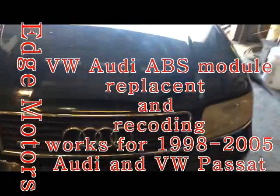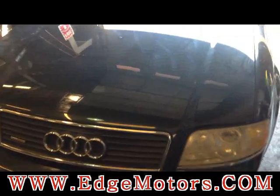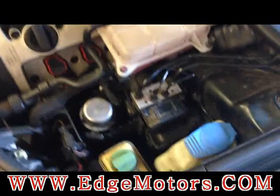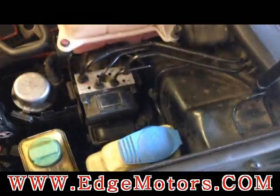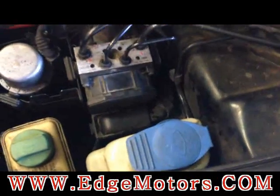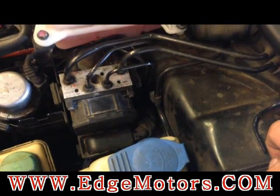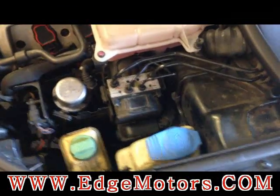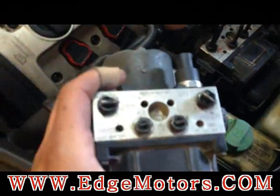We have a 2002 Audi A6 and we're going to be replacing an ABS control module. They have a problem — they fail a lot, they just stop communicating with the scanner. It's basically an internal failure of the module. When you get one, rebuilt ones usually don't last too long, so we prefer getting a new one. A used one gives you basically the same problem as before. New ones aren't that expensive anymore — they used to be over a thousand dollars.